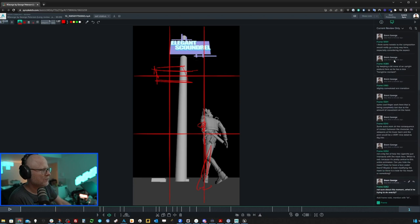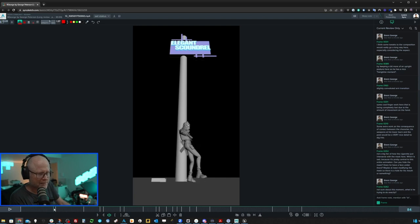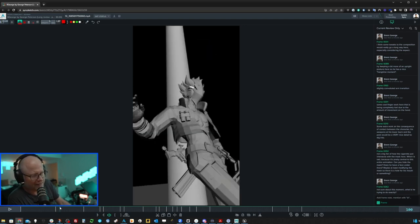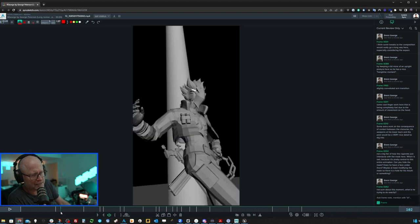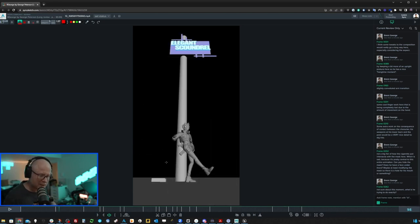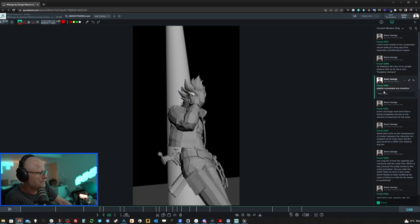Try keeping a bit more upright posture here so he has some nice hang time when he turns and pivots. Right now it looks like he's already leaning against the post because there's quite a bit of lean back — so it just looks like a fall. It would have been more interesting to have him barely tipping, and then making a nice contact landing with the post. It's a really beautiful moment that could be even more powerful.